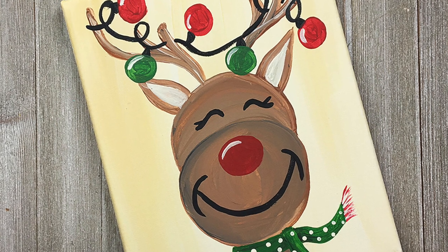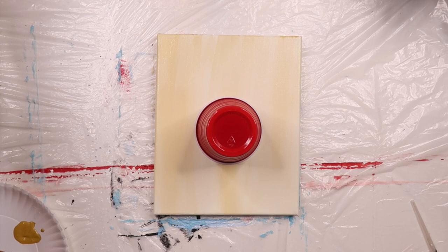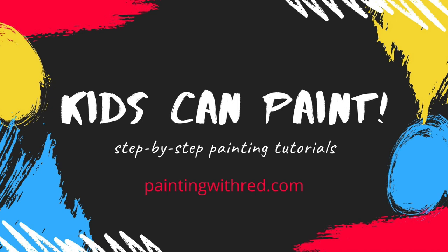We'll be working on an 8 by 10 inch canvas using acrylic paints in the colors black, brown, gold, cream, red, light green, and dark green. You'll also need a plastic cup, coffee mug, or any other round item to trace your circles. Gather your paints and materials and then have your child or student follow along with the step-by-step video as I teach them how to paint. Let's get started.